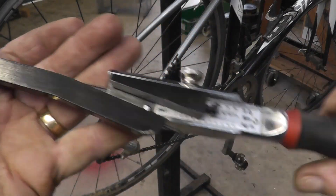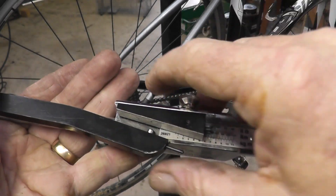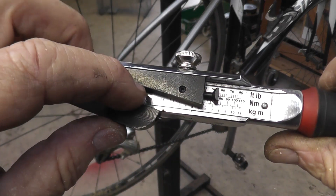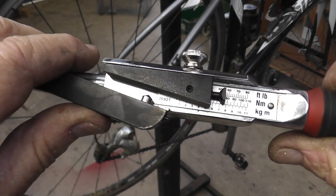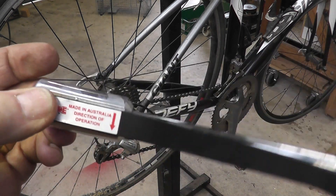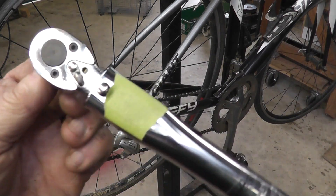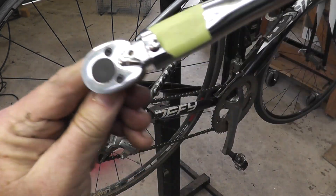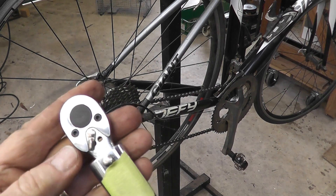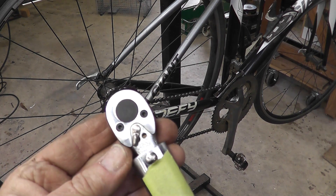My older torque wrench — my larger one, the one that I use for the bottom brackets on a bike — is what they call a dual signal. You set it and then when you torque it up this bar deflects and hits this wedge, and it's called dual signal because it makes a ping and that pin sticks out, so if it's noisy you can see it. But that won't do left-hand threads; it can only turn in one direction. This smaller one can do left and right-hand threads, which is handy, but I have to use my larger one for left-hand threads.